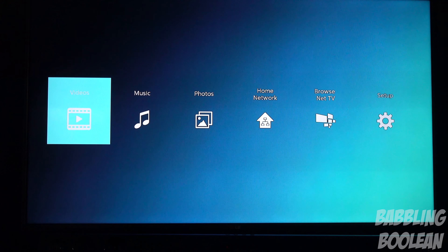What you guys are seeing right now is the main home interface — there's nothing really special going on here. In fact, the interface throughout the entire Blu-ray media player is horrible. It's actually really horrendous and out of date. It'll look like something out of the early 2000s. I'll show you guys that in just a bit.